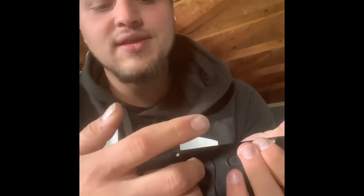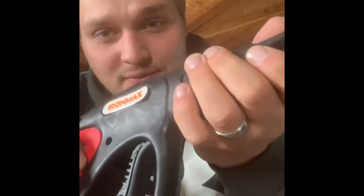It's an Iron Max like I said. I mean it's peeling up right here, but for the buck we'll see how it does. We'll hook her up to the gun and we'll hook her up to the hose — but the hose I'm really excited to unbox and show you guys.